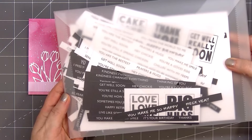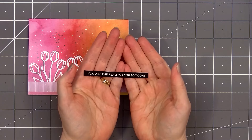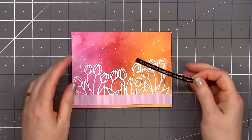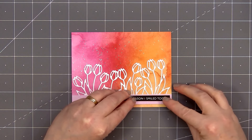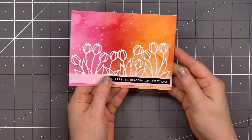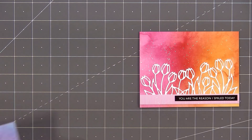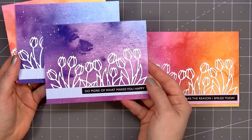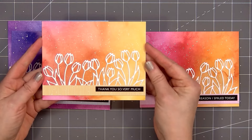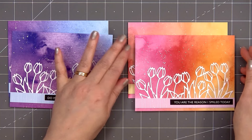For a sentiment, I'm using Paper Rose's Black and White Sentiment Sheets. They offer a wide variety of different sentiment sheet packs and this set has a ton of sentiments. From my card I selected 'You Are the Reason I Smiled Today.' I have the white text with the black background. I did put some double-sided adhesive tape on the back side, removed the release paper, and adhered it in the lower right-hand corner. So there is my finished card, and I did make four using this design. The backgrounds are all different and so are the sentiments.